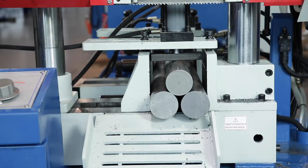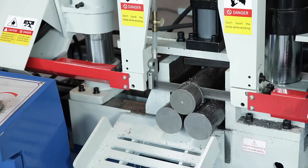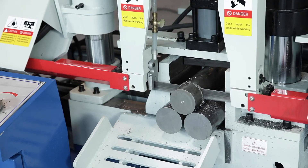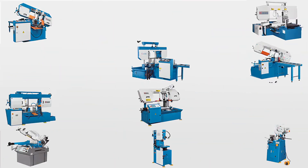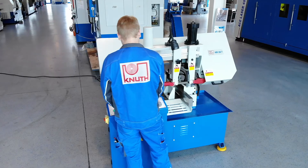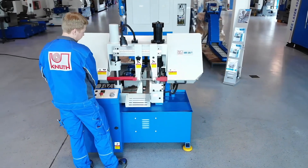A bundle clamping fixture extends the machine's range of applications and is also included in the standard accessories. Here at Canute Machine Tools, we offer a variety of powerful sawing machines. The designs range from fully automatic CNC band saws to inexpensive mobile solutions.